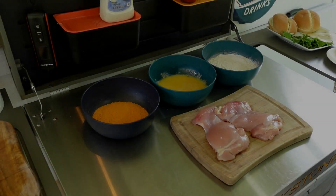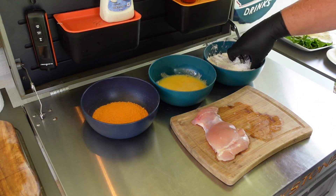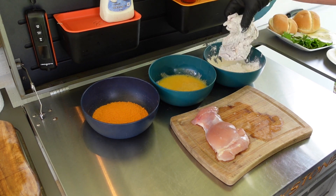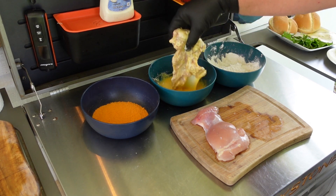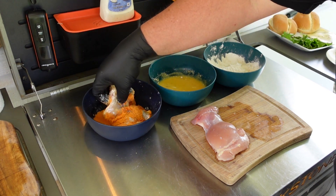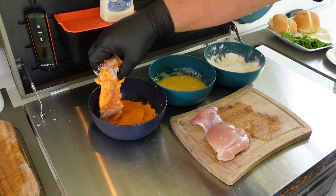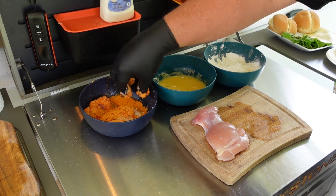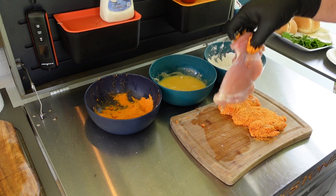While the grill's heating up, let's get that chicken coated. This is going to be fairly simple — we're going to flour it up good, get a good coating of flour on here, then dip it in the egg wash, then dip it in this buffalo seasoning, getting a good coat on both sides. There you go — all coated up real good. Let's get the other one done the same way.